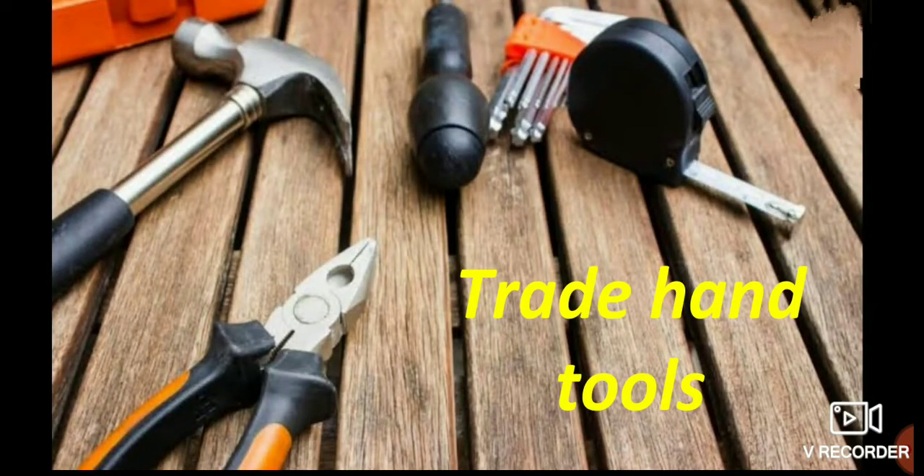Hi viewers, welcome to Smart Classroom. In the trade hand tools, in the second part of this video, we will look at more trade hand tools that we might encounter.